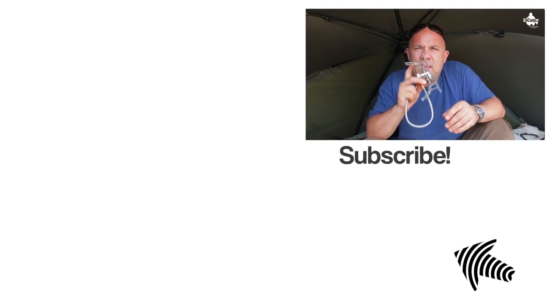Don't forget guys, if you like this type of video hit that subscribe button, don't forget to hit the bell icon, and see you next time.